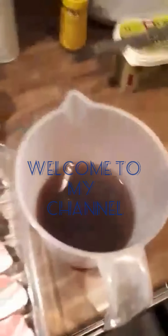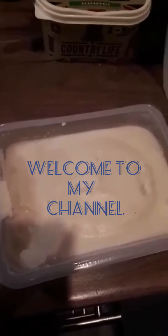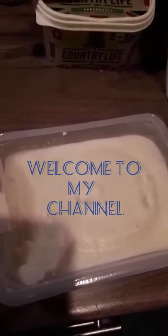Today we're going to cook some belly pork for dinner. Got some peas, there's the belly pork, got some stock, and we have some mashed potato which is already made up and in a microwavable dish — no fuss, no muss.